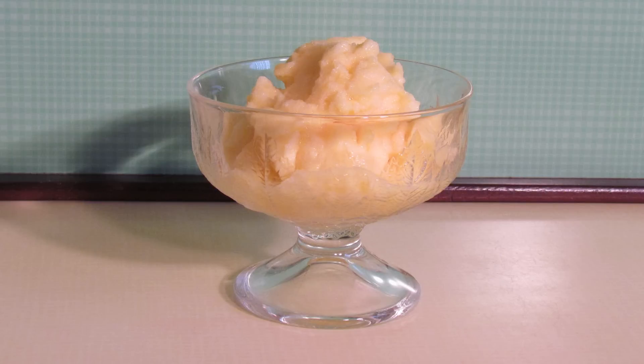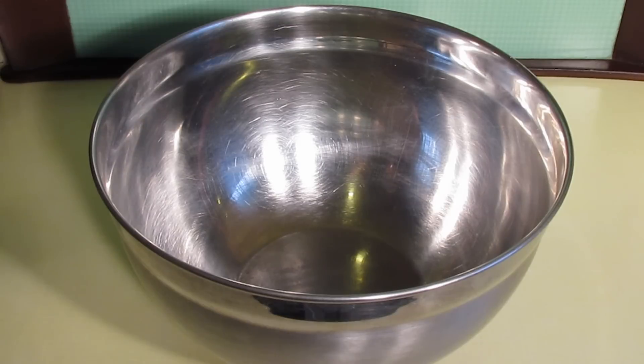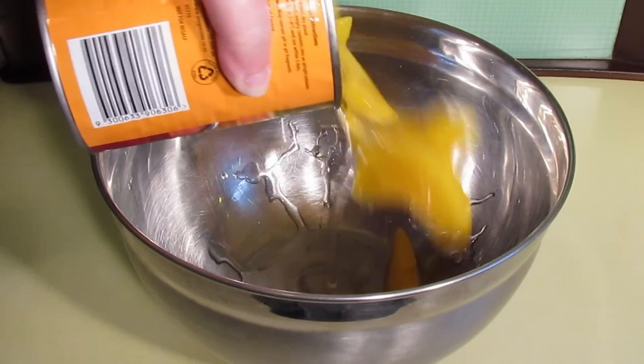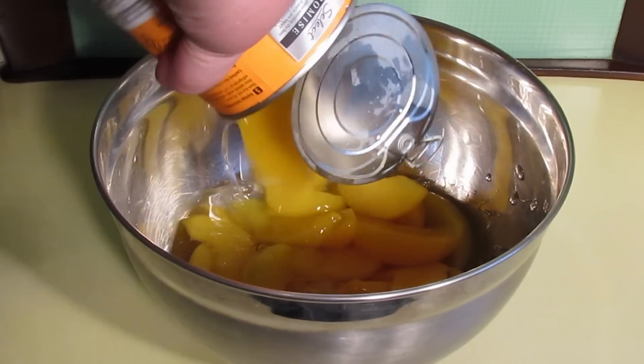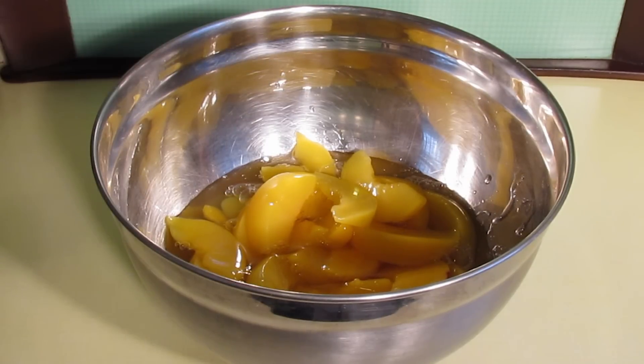For this week's quickie I'm going to show you how to make the world's simplest fruit sorbet. All you need is a can of fruit of your choice in natural syrup. Take your can of fruit and pour it in a bowl, syrup and everything in there, and now whack the crap out of it with your favorite kind of blender.